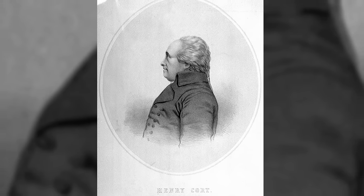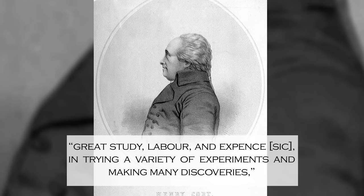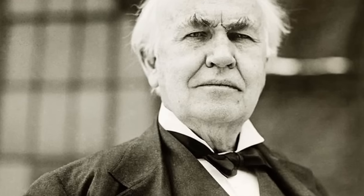Whilst he claimed his innovation was the product of 'great study, labor and expense in trying a variety of experiments and making many discoveries,' historians have been left puzzled for centuries, as no account has ever been found of what Court's alleged study, labor or experiments involved. This would be like there being no evidence for Thomas Edison's invention of the light bulb, except for one document in the patent archives claiming that a man named Thomas Edison invented the light bulb.